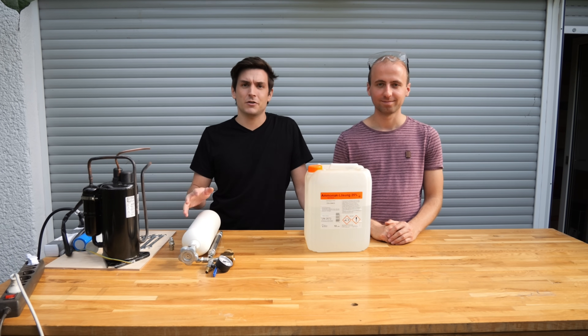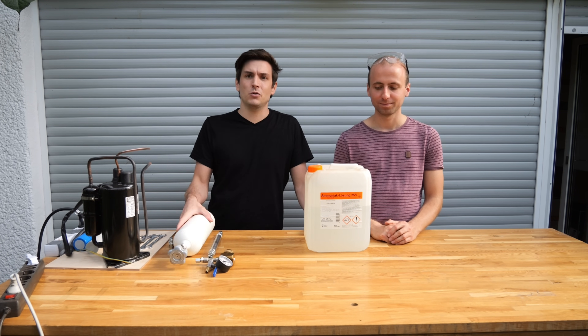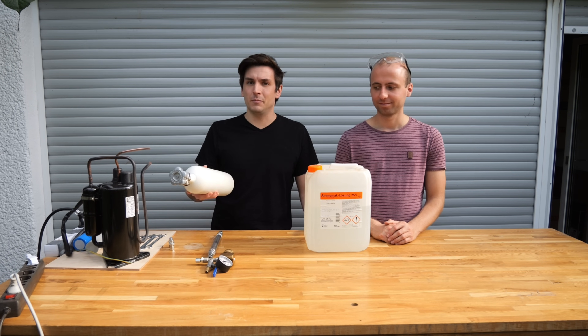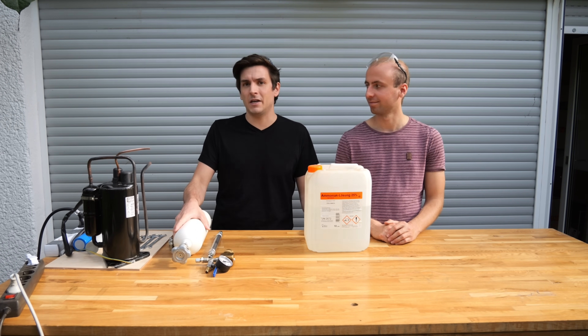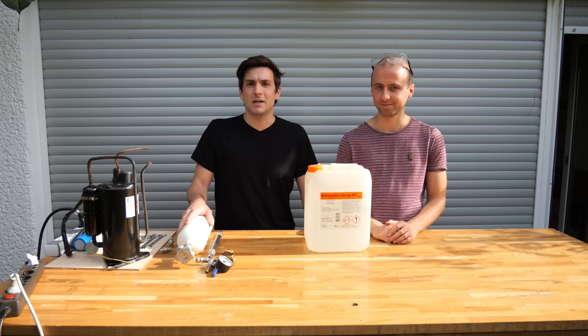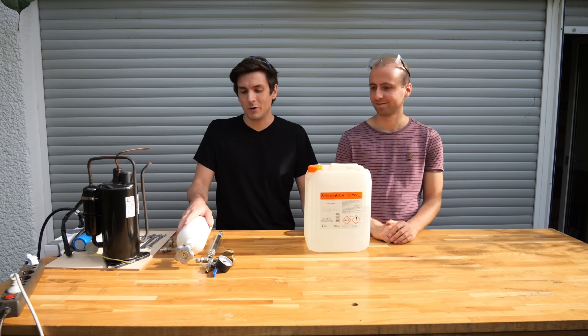Around 15 years ago I sat in the garage of my parents and liquefied ammonia into a gas bottle just like this one — a little bit larger — but I didn't film any of it and the pictures I made got lost on an old hard drive. So I called Elias and asked him if he wanted to repeat this experiment.